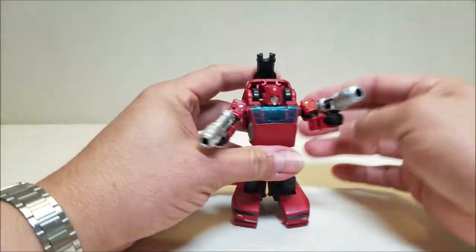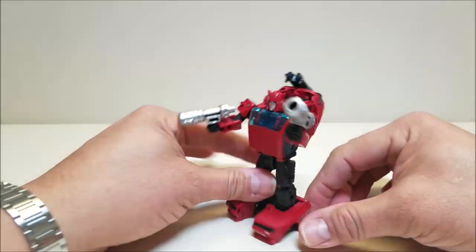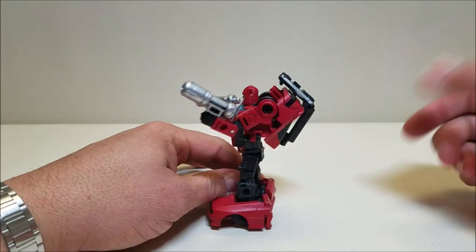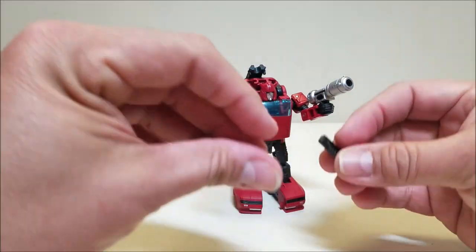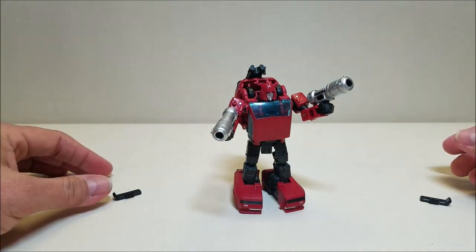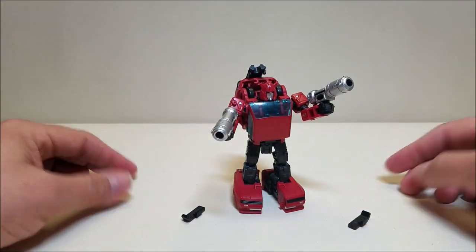I saw somebody kind of peg it in back here like this, just having this thing sitting up here — I guess it's just a way to put that away. But that really leaves you with nothing to do with these things. But there you go — that's a configuration you can do with this figure.